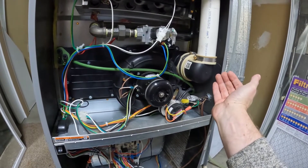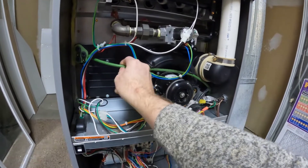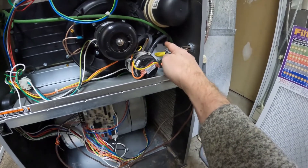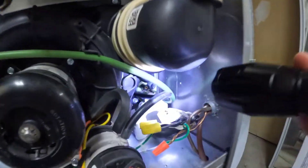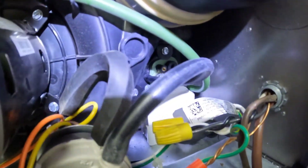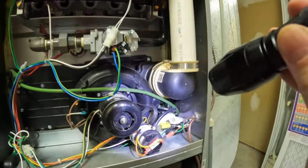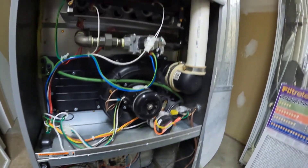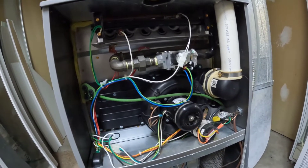So it was this tube here which caused the problem. I originally thought it might be the pressure switch itself, but looking carefully it was here, hooked into that area — and you can see there's quite a bit of condensation in there. That was plugging up the tube going into the pressure switch, and once I cleaned it out everything was fine. Anyway, hope that helps — have a great day, bye!